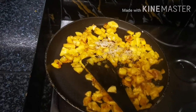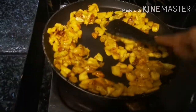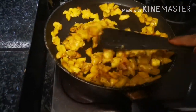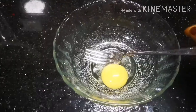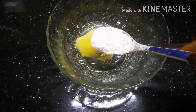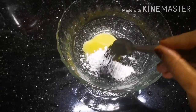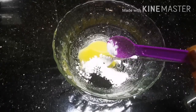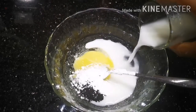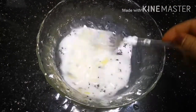I am going to add a bit of cornflour — 1 tablespoon of cornflour.